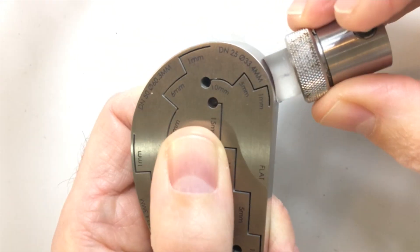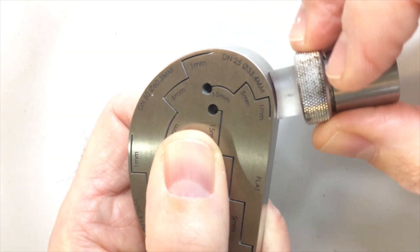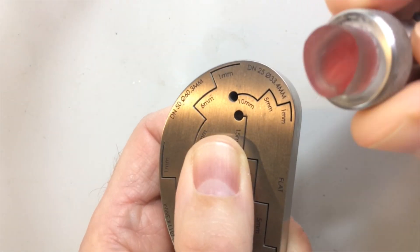So if your procedure calls for curved step wedges, having something like this may be easier than having to track down three or four different curved wedges. And for jobs like boiler scrubs where you need to continually check your calibration, having a curved step wedge is necessary after the probe becomes cupped.